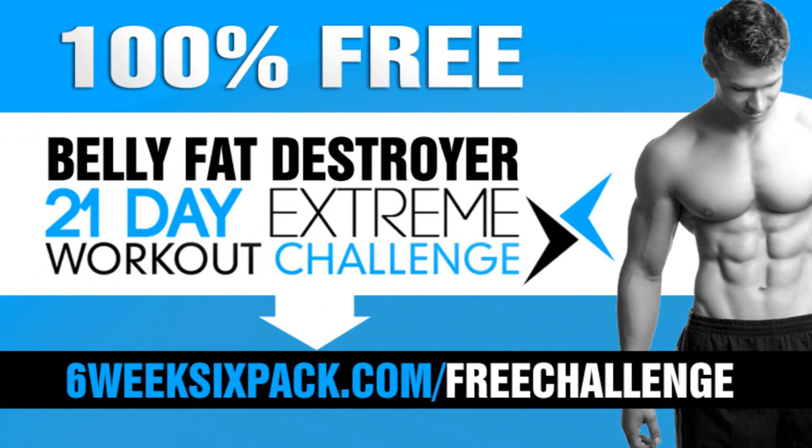Let me know how you get on once you've tried this workout. And as always, thank you so much for watching. Click on that like button, click on the share button, and subscribe if you're not a subscriber yet. I will see you in the next one. And remember, if you haven't come and joined my 100% free 21-day extreme home workout challenge, you can sign up for that at 6week6pack.com/free-challenge. I will show you exactly how to use exercises and workouts like this one and how to combine them to create a powerful home workout program that you can use right there at home to get some great results.